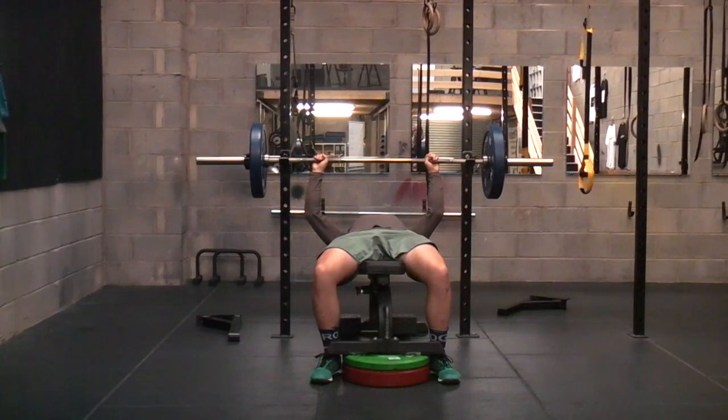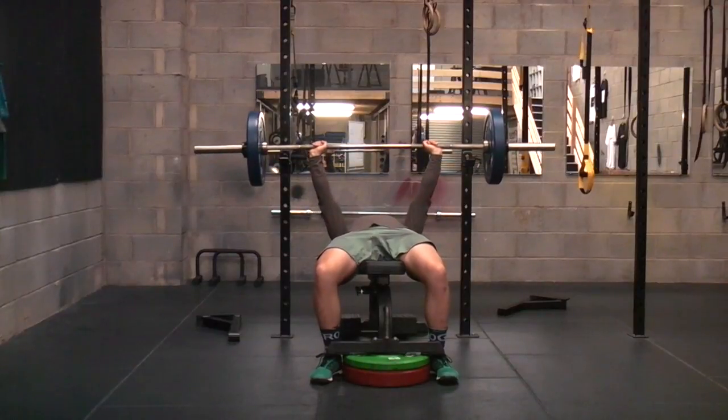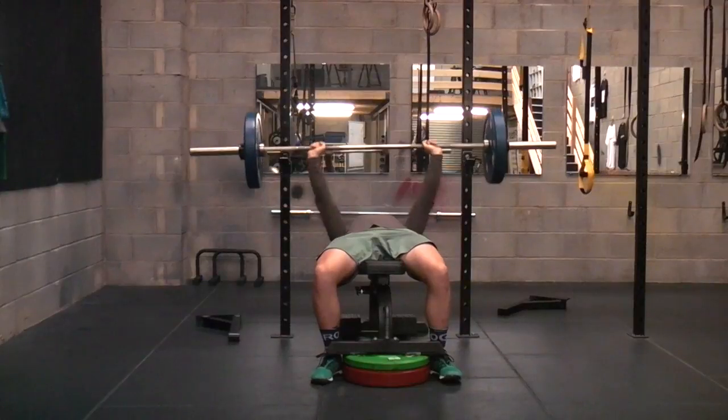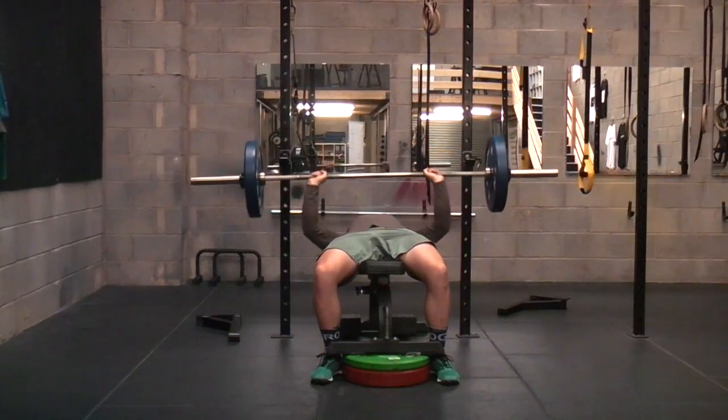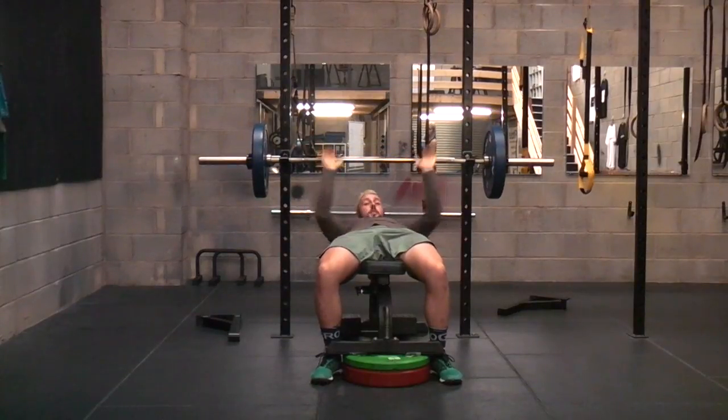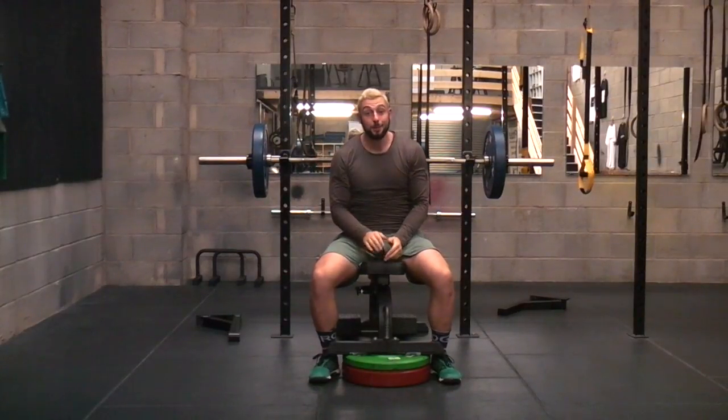From there, what we're going to do: deep breath in, exhale, and then deep breath in as we go down, touching the chest, touching the midline, exhaling as we come back up. Deep breath in as we go down, and exhaling as we come up. And that is the decline bench press.